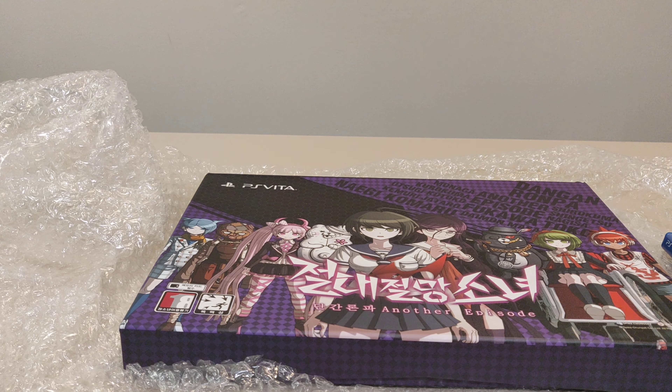So yeah, that is the Danganronpa Ultra Despair Girls collector edition from Korea. A little disappointing because someone did tell me this has English, so I'm a little disappointed it doesn't. Thank you so much for watching this video. As always, if you like this video, please like, comment, subscribe, and share. Have a great day — thank you, bye!